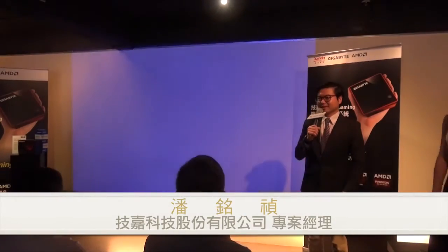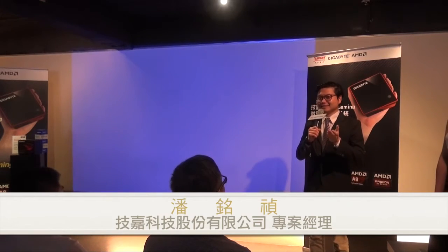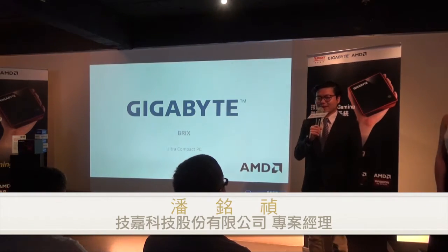Thank you so much for joining us today. Hello Princess, and AM the partner, and 技嘉's partner, and the media. 大家早上好!